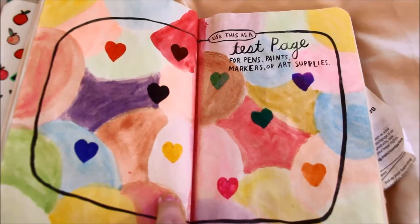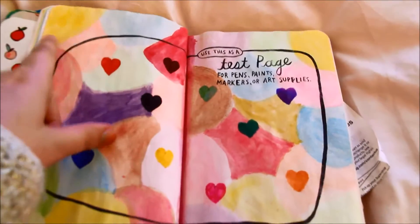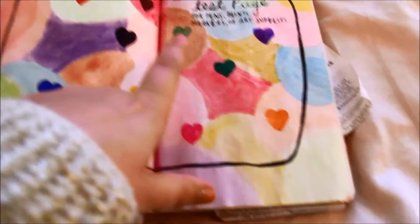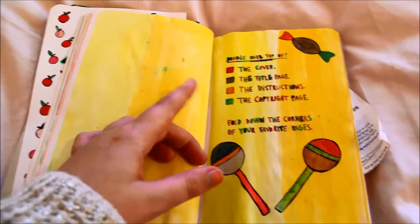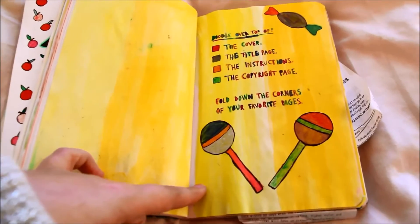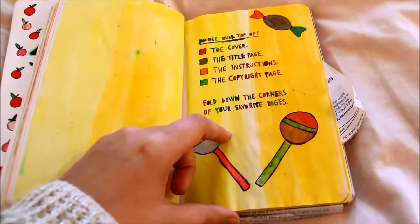This page is your test page for your pens and paints, so I got every single paint and drew it into these sort of candy floss balls all over it, then got all my pens and did these little hearts. The next page is just an instruction page that says doodle over the cover, the title page, the instructions, the copyright page, all these different things, fold down the corners of your favourite pages — and I thought I'd just draw lollipops and sweets.